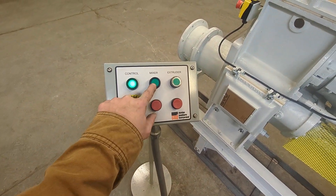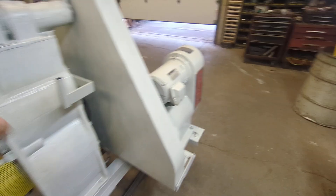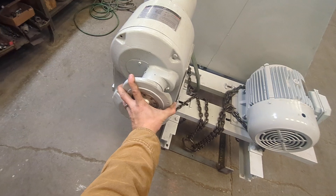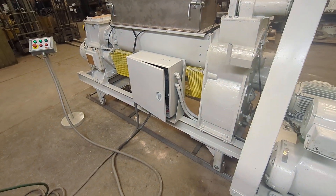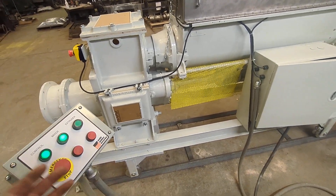Now we want to get the upper shaft turning. We do have some control of the speed using a variable speed drive. I can speed it up or slow it down to feed the lower shaft and keep the vacuum chamber from overfilling, in case of part wear or a different clay body.